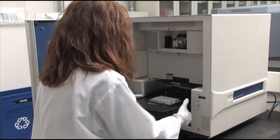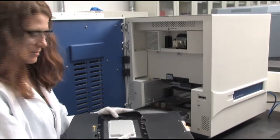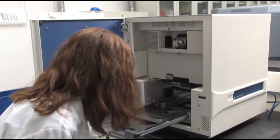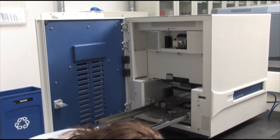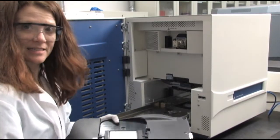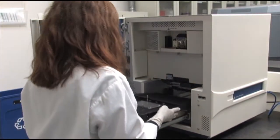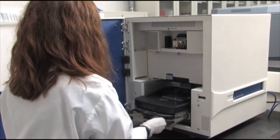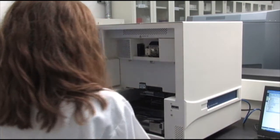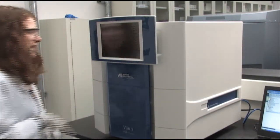I'm going to open up this drawer. As you can see, this is the 384-well block. I'll set this in here, close this drawer, and then I will take out the TaqMan Array block. If you look at this block, you see that it's flat. I'm just going to set that here into this tray and close it. The block's in — close the instrument and turn it on in the back.